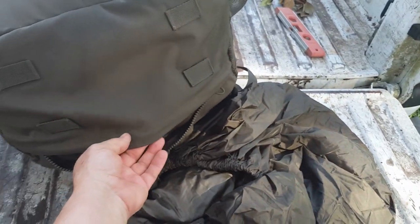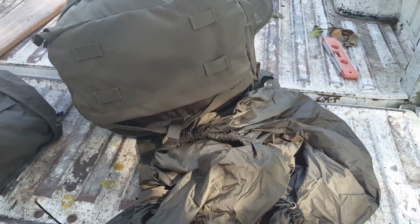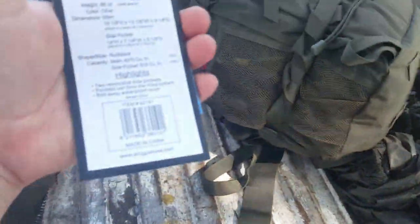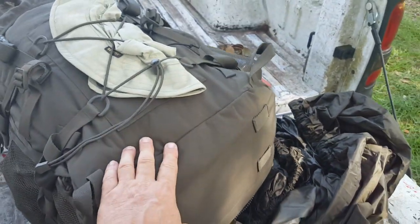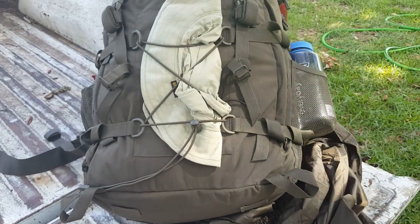There are places to attach a mat or something light and thin. It's a pretty interesting pack. As I said, it's supposed to hold about 70 liters of gear. According to the spec sheet, it weighs 88 ounces. I normally like to weigh gear because weight is a very important factor, but I can't find my scales right now, so I'm going to have to forego actually weighing the pack.